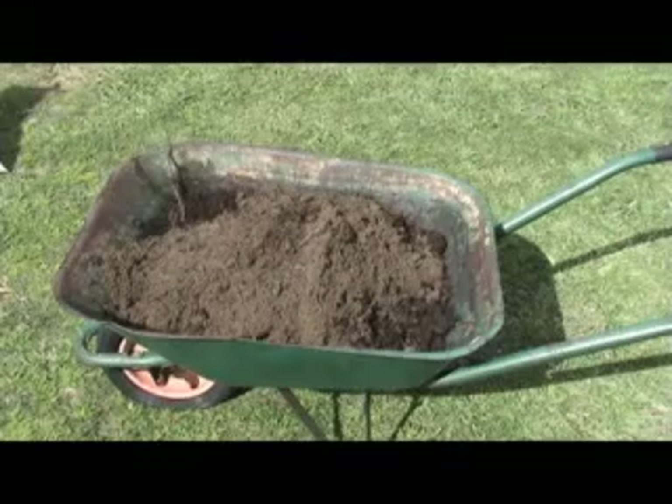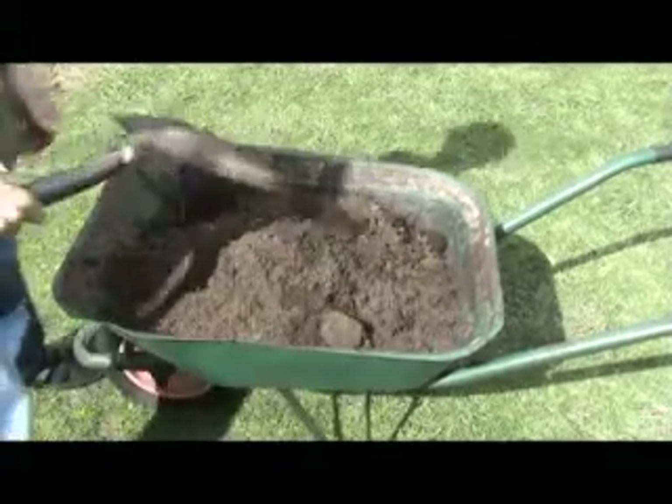By putting in the soil that was originally in the hole, you're sort of stretching it out — you get more soil out of just your manure and your compost, and it works out a bit more cost effective.